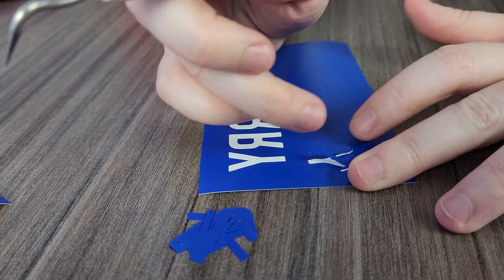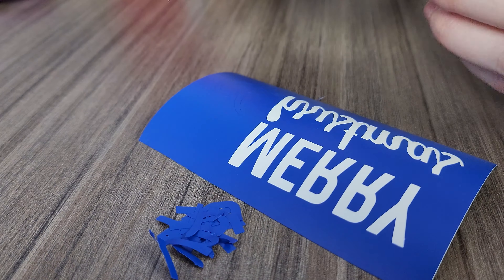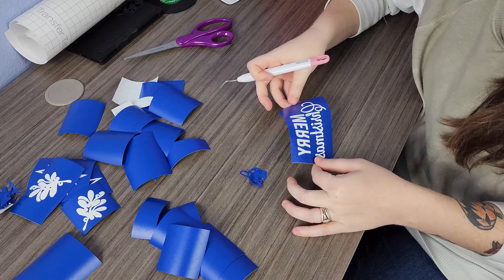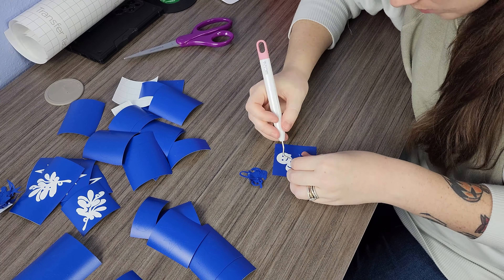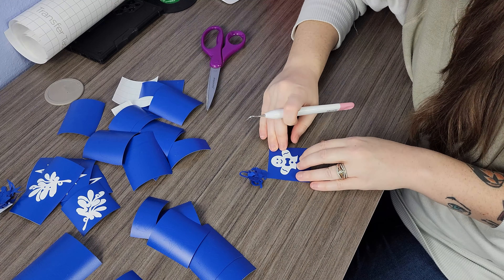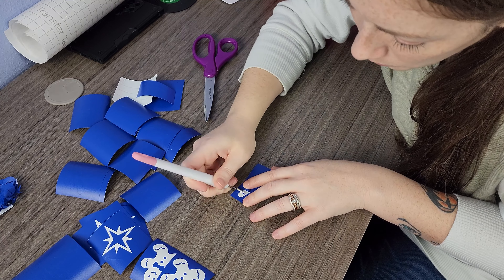Weeding this removable vinyl is challenging because it's not very sticky underneath, so everything wants to come up once you start peeling it. That means the gingerbread eyes, bow ties, candy cane stripes — everything wants to come up and not stick to the paper.